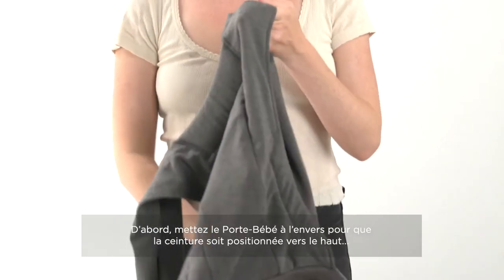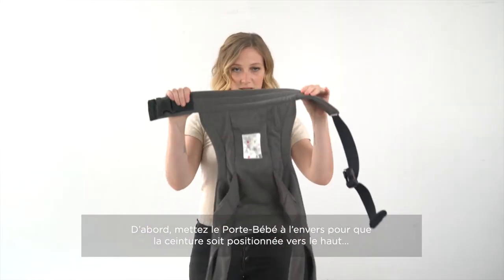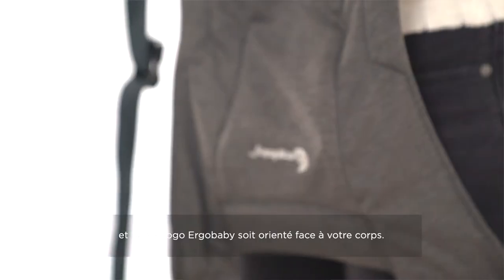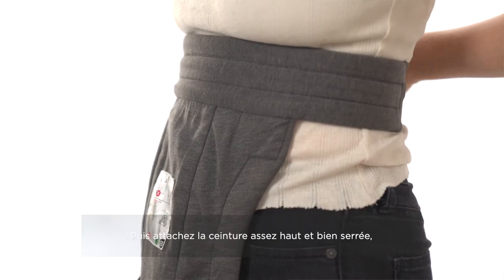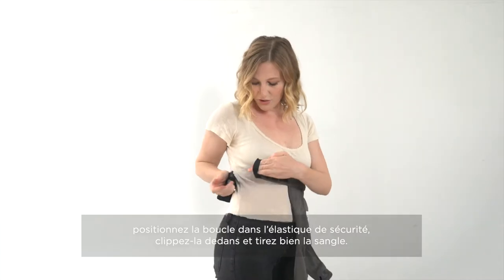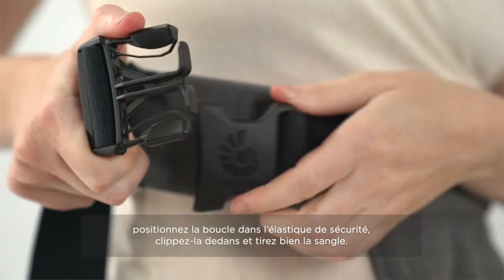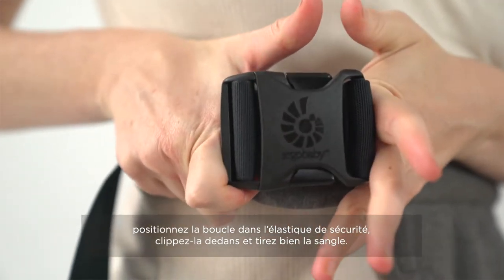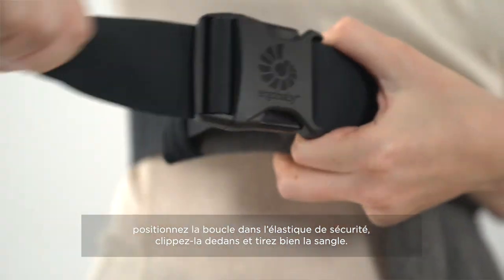The first thing you're going to do is take the carrier upside down so that the waistband is on top and the Ergo Baby logo is facing your body. You're going to secure the waistband high and tight, making sure that you put the buckle through the safety elastic, clipping it in, and pulling the webbing nice and tight.